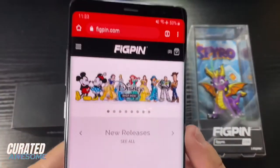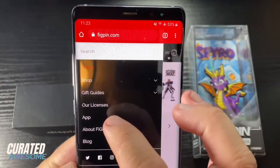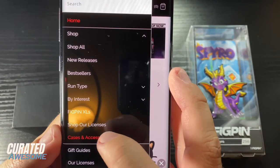Now if you want these power bases, all you have to do is go to the fig pin website, figpin.com, go to shop, and then go to cases and accessories.